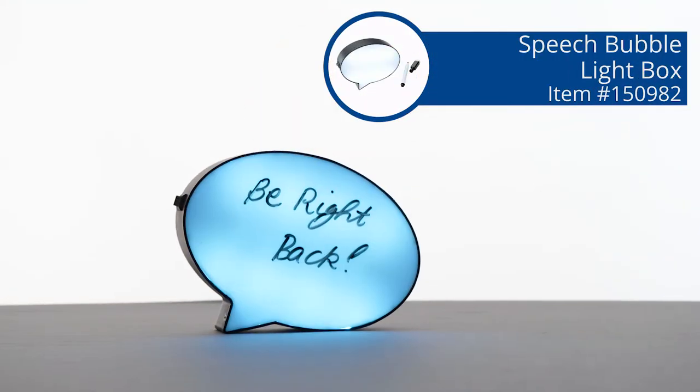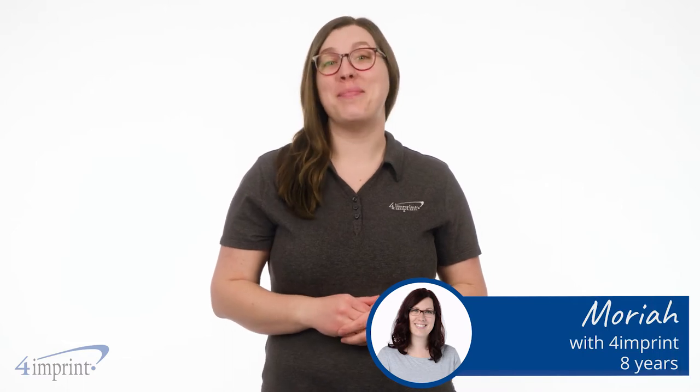Add a little fun to your desk, office, home, or dorm room. Hi, my name is Mariah and today we're checking out the Speech Bubble Lightbox.